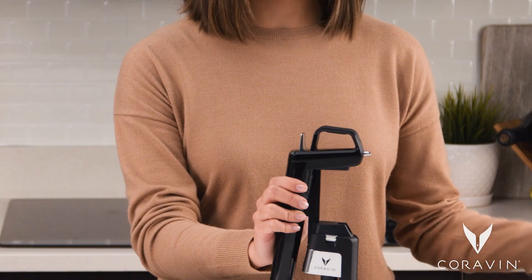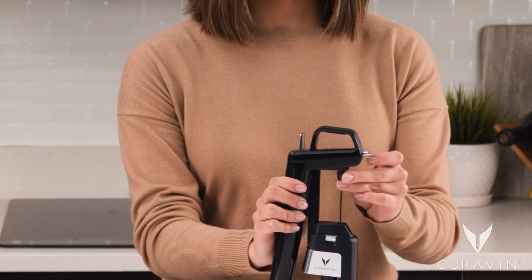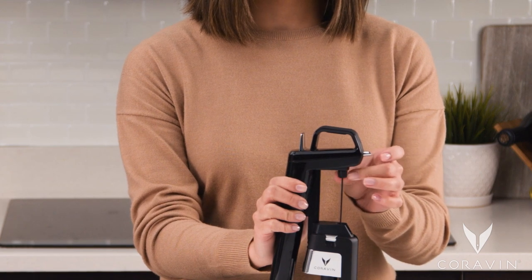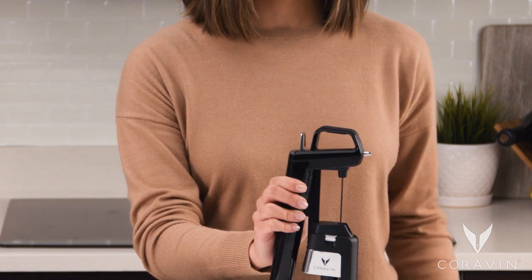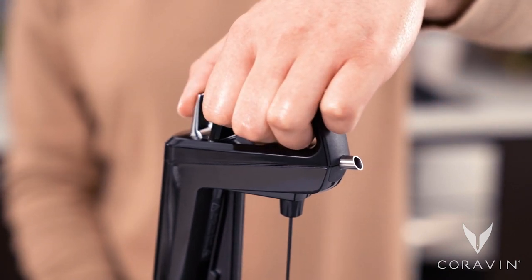To reinstall the needle, slide the pointed end back through the needle guide, tilting it slightly. Screw the needle back into the system until you feel it click into place and is secure. Then quickly press and release the trigger to release a short burst of gas.